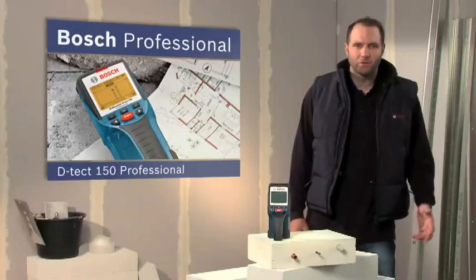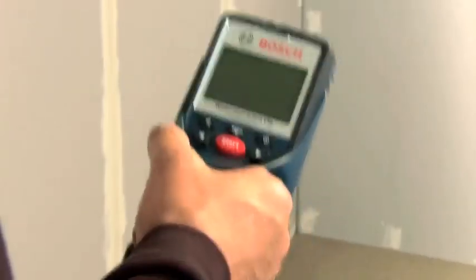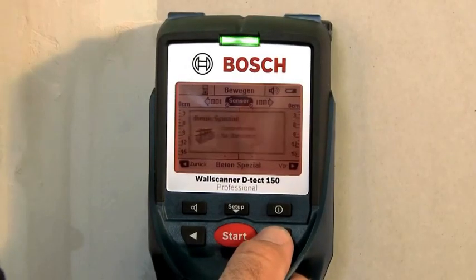What you see here is the DTECT 150 Professional, the detector for millimeter accurate detection. Thanks to its easy handling and its different modes, the DTECT 150 Professional can be set up for the required application in no time.